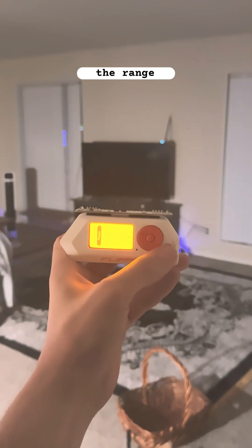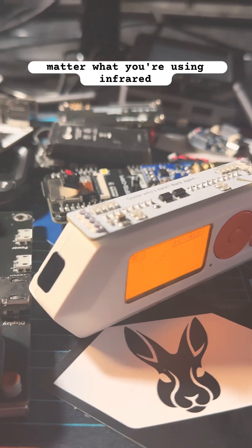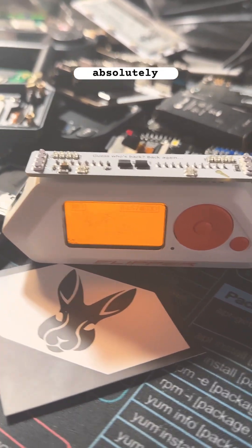The range on these guys is crazy. No matter what you're using infrared for with the Flipper Zero, this board will absolutely never disappoint.